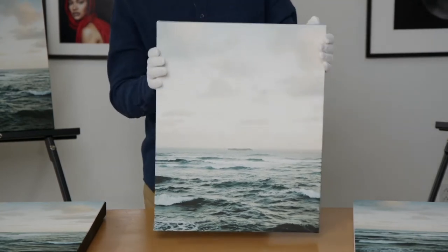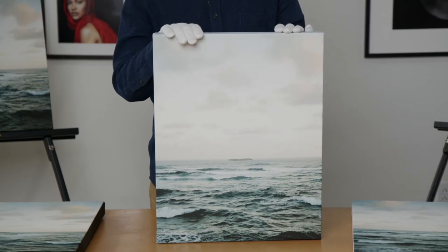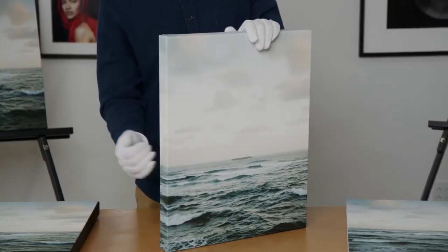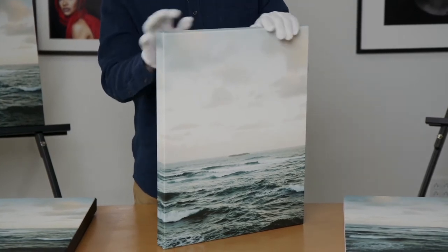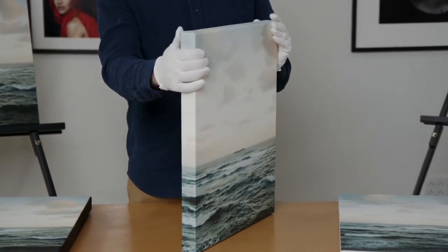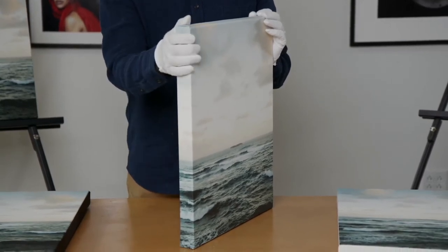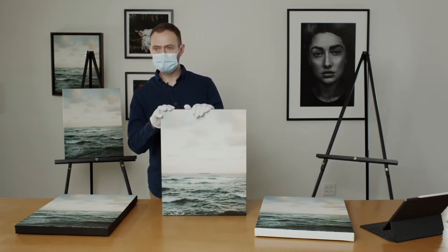The gallery wrap wraps around, so this cuts into the image two inches on all four sides — we're just taking the border and wrapping it around essentially. We can do up to 30 by 45 on the canvas, and we do a matte varnish from Honda Mule as well.